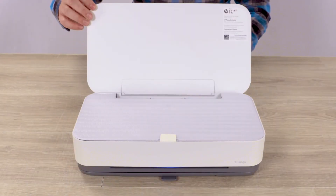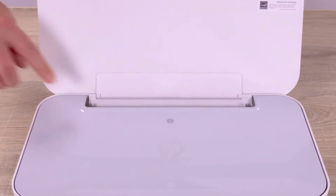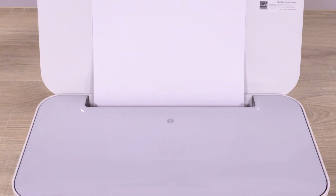Lift the printer lid and remove the foam sheet. Slide open the paper guides, load letter or A4 paper, and then slide in the guides until they touch the edge of the paper.